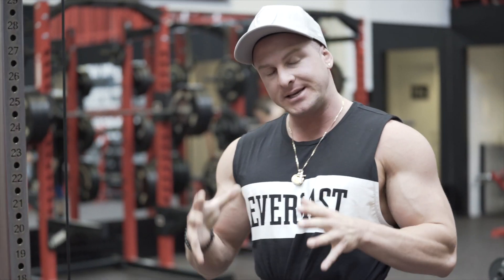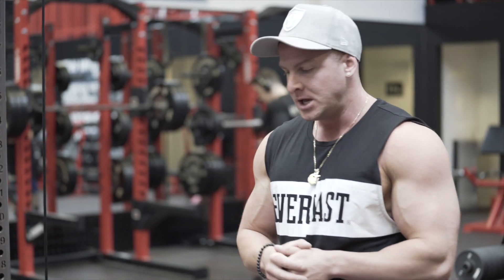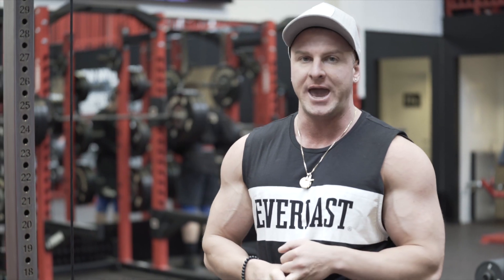What's up guys, Joseph Brackets from josephbracketsclitness.com. Today I'm going to take you through one of my high rep bicep workouts. This workout is all about placing the bicep under as much stress and as much tension as we can.